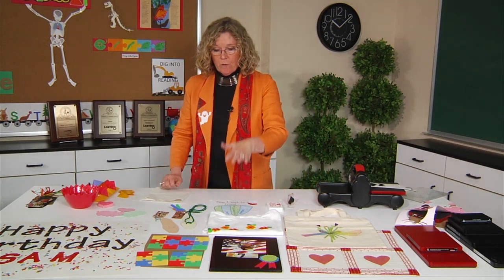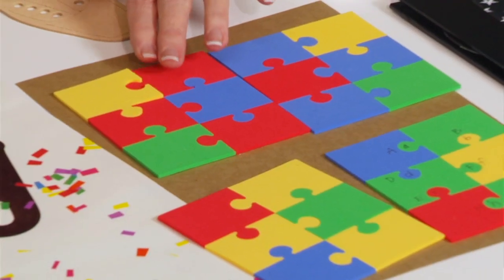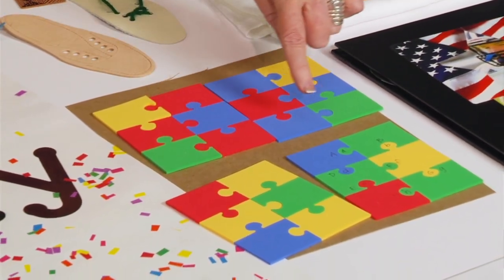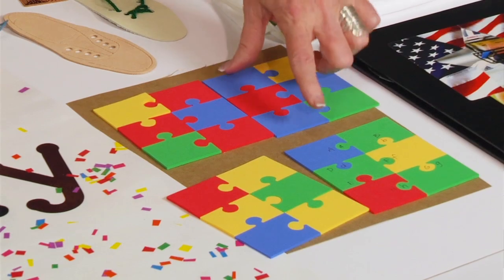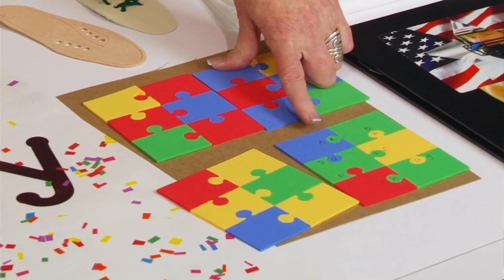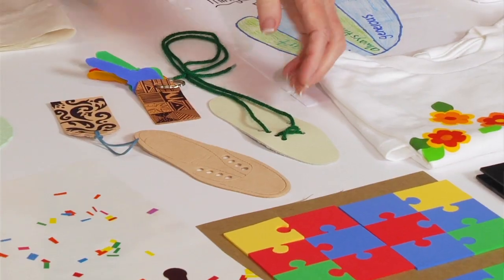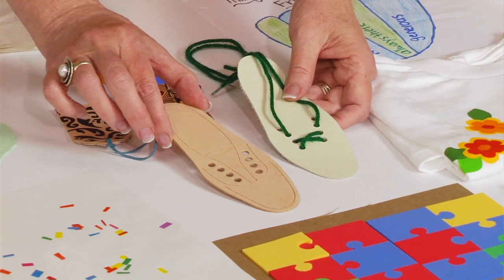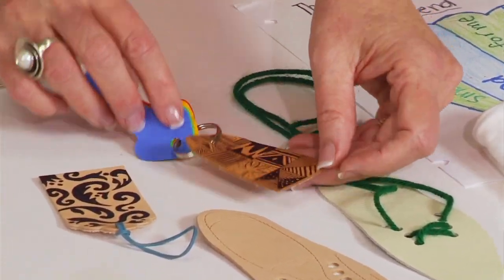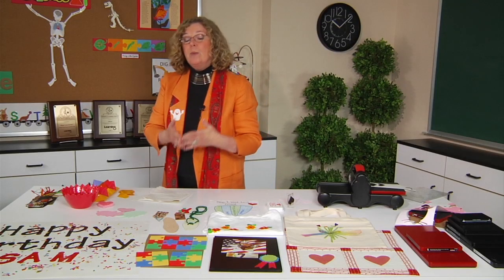It also cuts foam. If you look at the table, you can see I've created puzzles — all I've done is cut foam out of the puzzle die in four different colors, then rearrange the pieces to create any number of puzzles. Here it's being used to reinforce the alphabet, capital and lowercase letters. In addition to foam, it cuts leather. I've used leather for lacing projects for primary students, and it's also great for making key tags, luggage tags, and key chains. It also will cut sponge.